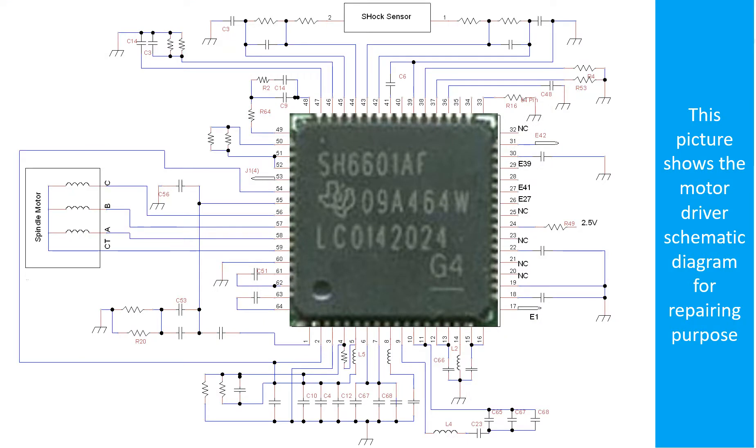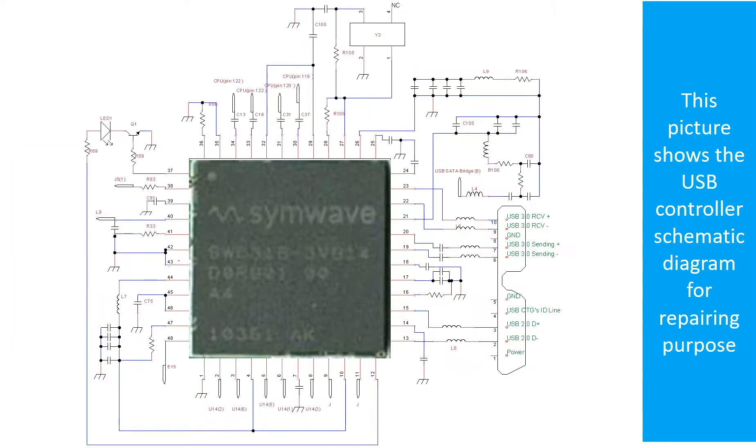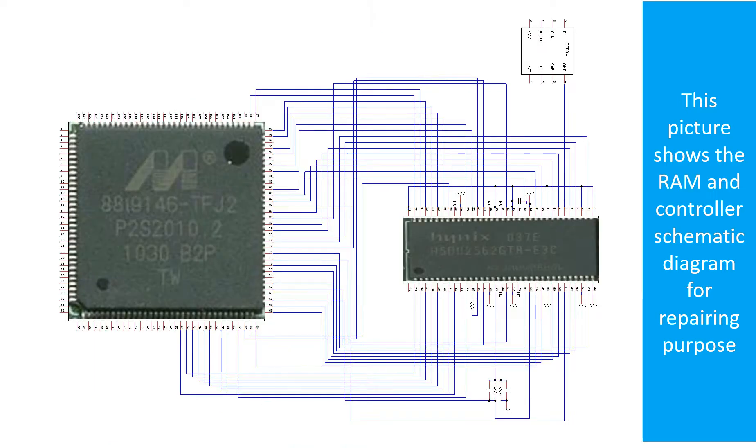This picture shows the motor driver chip schematic diagram for repairing purposes. This picture also shows the RAM and the controller schematic diagram for repairing purposes.